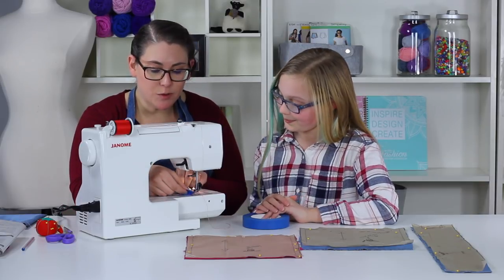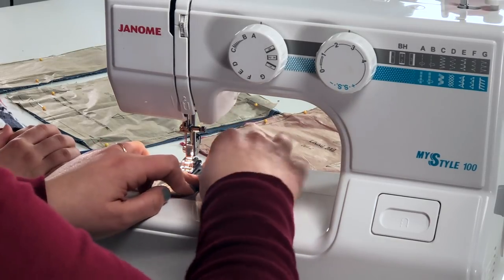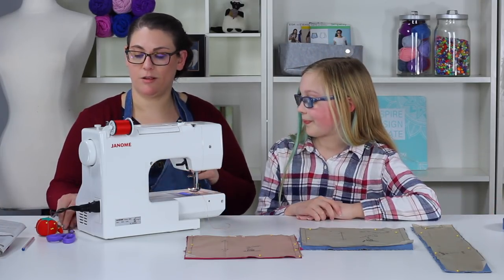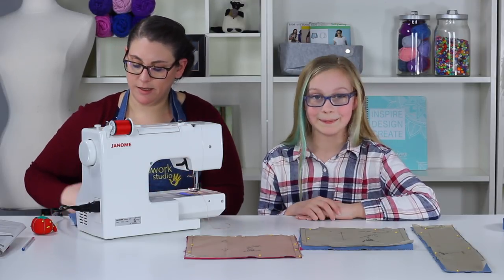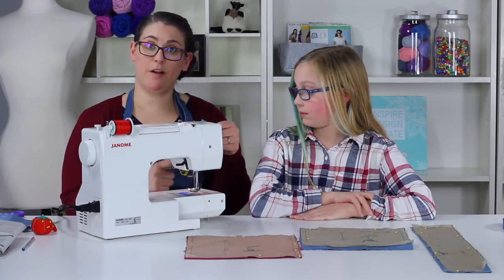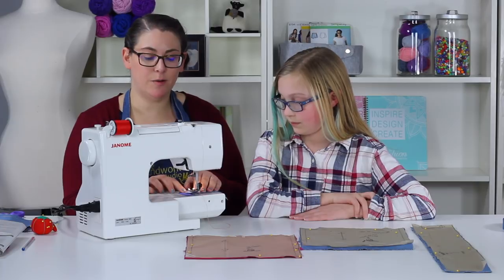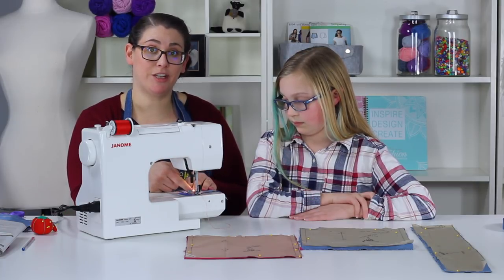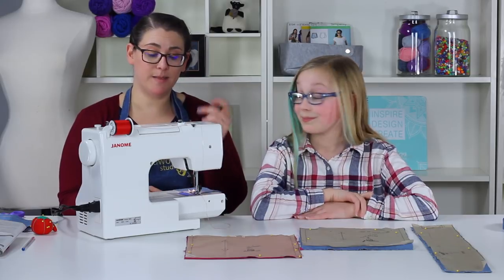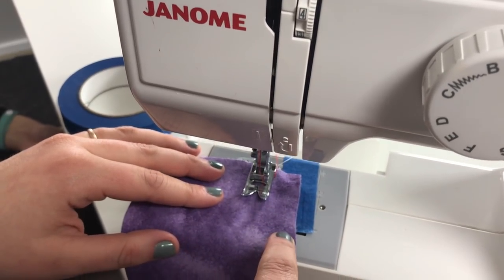Line up the tape on the half-inch line and press it down. Painter's tape is nice because it doesn't leave stickiness. Now let's talk about using our seam allowance: take the edge of your fabric and line it up against the edge of our piece of tape, and that will keep us at a half-inch seam allowance. If you start sewing with the fabric shifted away from the tape, you're no longer sewing a half-inch seam allowance, which could be a problem.